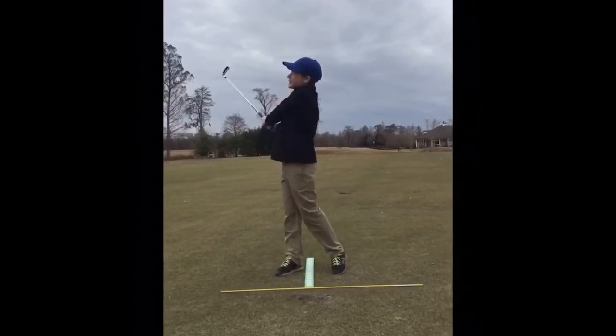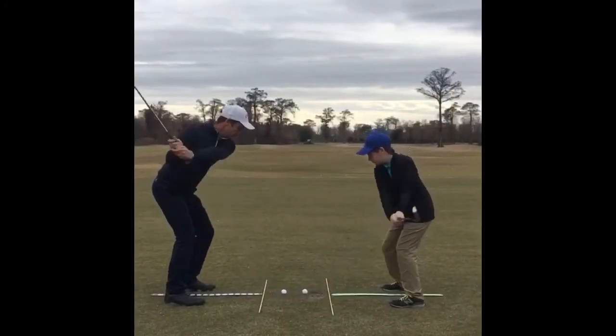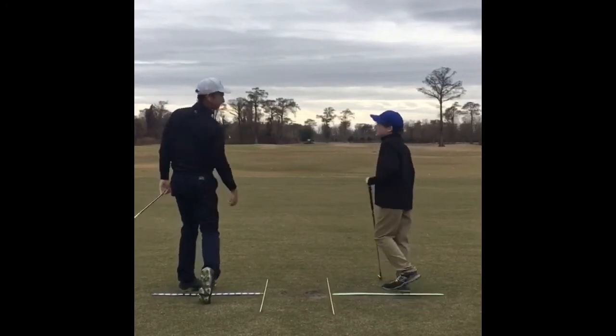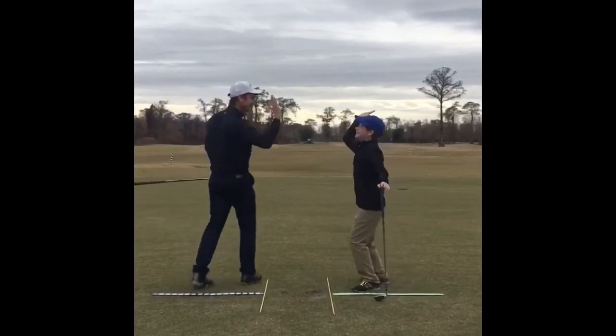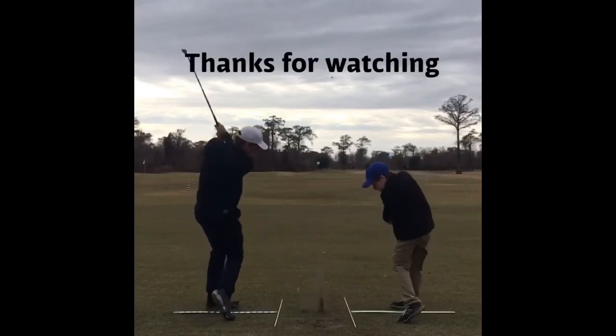Wow, that's the trajectory I'm looking for. I think we're ready for Scotland. Thank you.